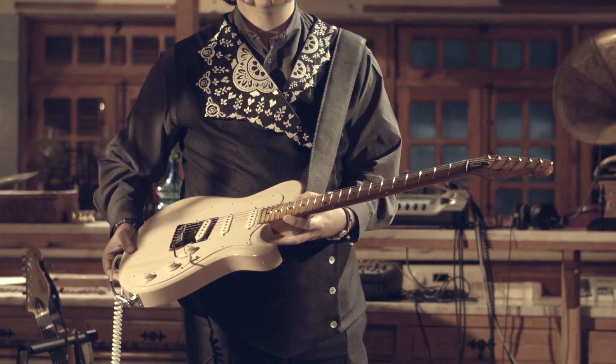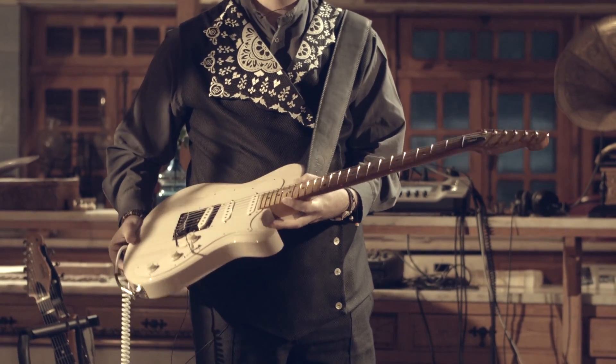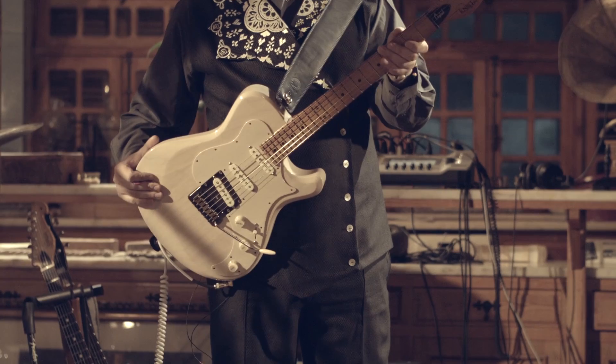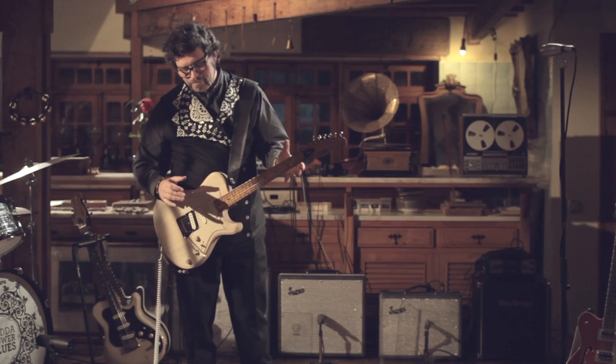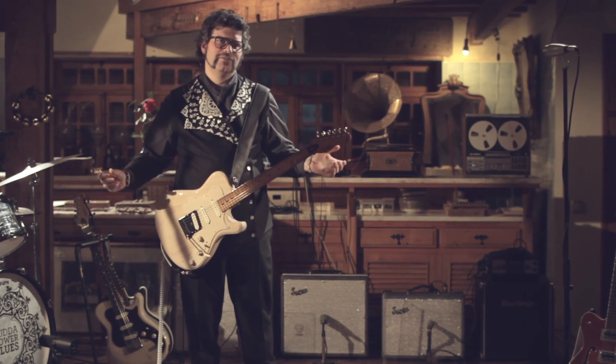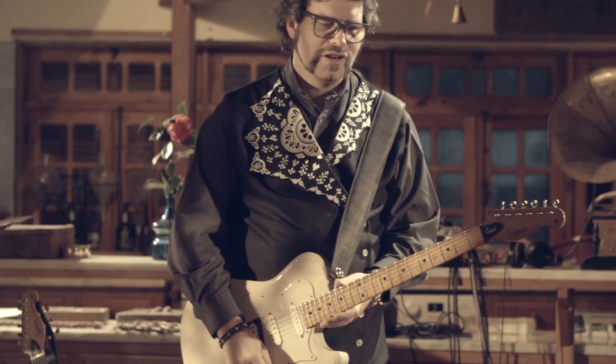This is my main guitar for this new record, and it's also my newest guitar. It's my NEX Chop Tank, serial number 273, Maple Neck, Lindy Fralin Blue Special pickups, tremolo. And it's gorgeous, gorgeous, gorgeous.